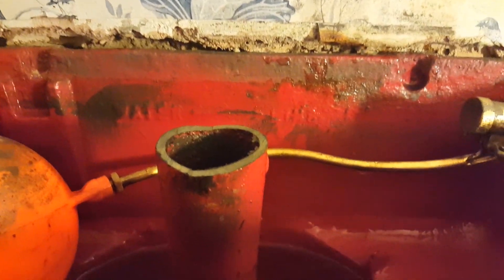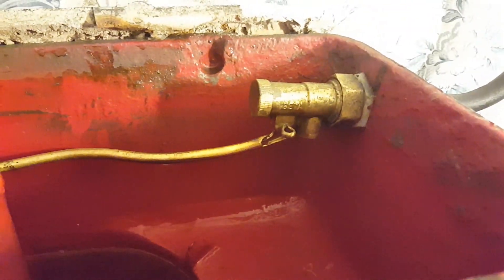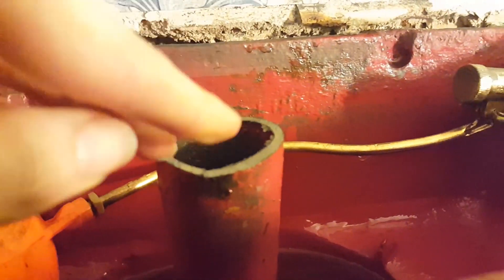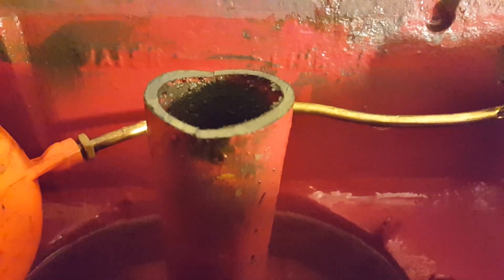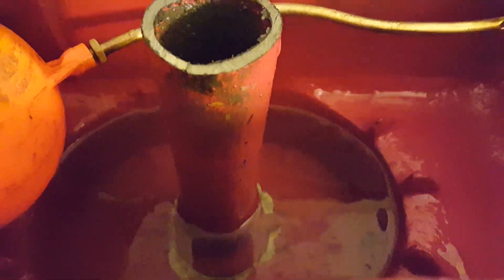Are you serious? Okay, so it still doesn't flush under the weight of the bell siphon, so we're going to have to minimise the length — the height of the standpipe now. It's a bit of an overkill operation, but that's what we have to do.